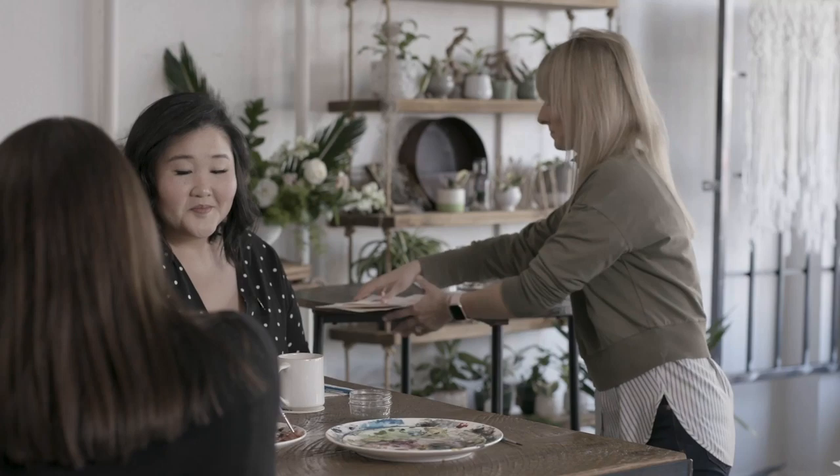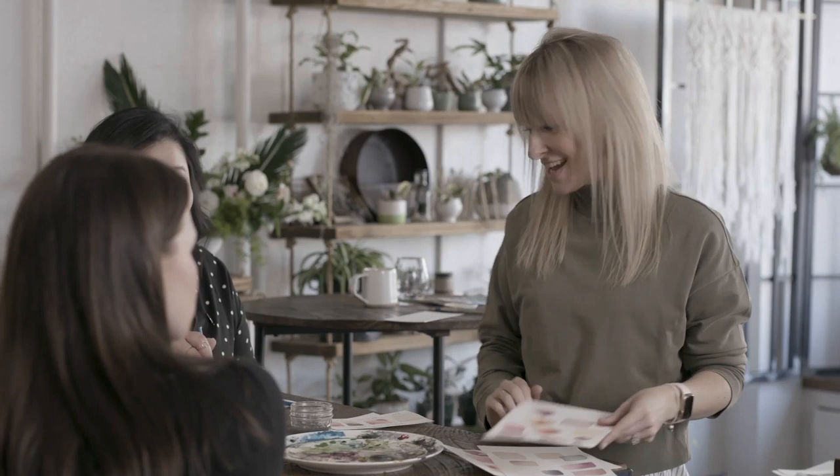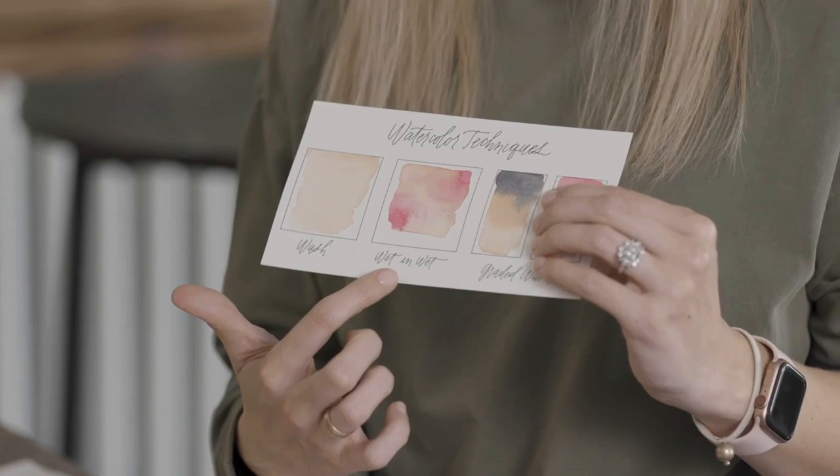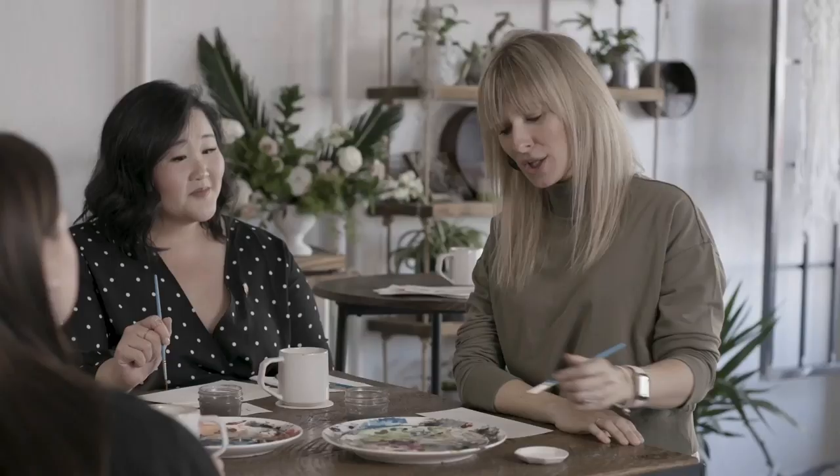A watercolor wash is simply a translucent layer of color on your paper. Let me show you some examples of lovely washes — these are different layered washes. What we're going to be doing in class today is actually three different exercises in three boxes: the wash, the wet-on-wet, and a graded wash. For our audience at home, all you need is a piece of 140-pound weight cold press watercolor paper. Draw three boxes, label them wash, wet-and-wet, and graded wash so you can reference them later.